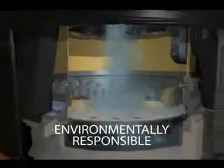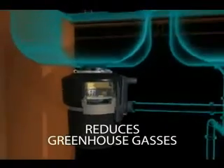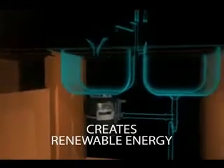Food waste disposers are an environmentally responsible alternative to typical disposal methods like landfills, and they can help reduce greenhouse gas emissions. Food waste is even being turned into renewable power by many wastewater treatment plants, and the biosolids processed into fertilizer used by farmers, golf courses, and home gardeners.